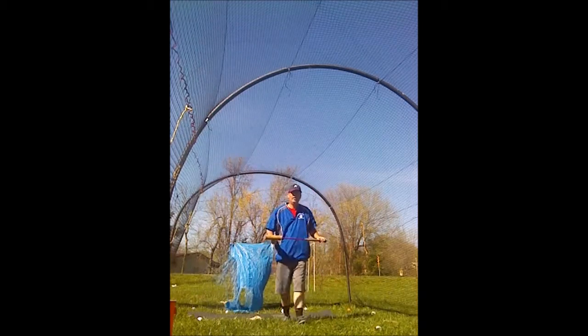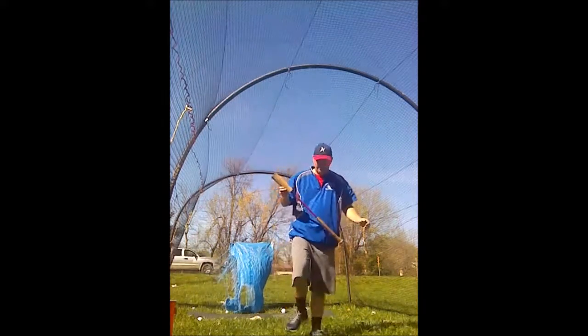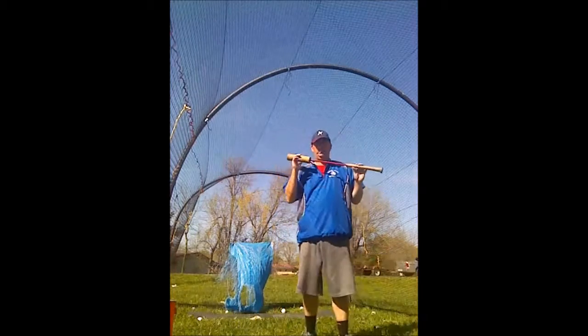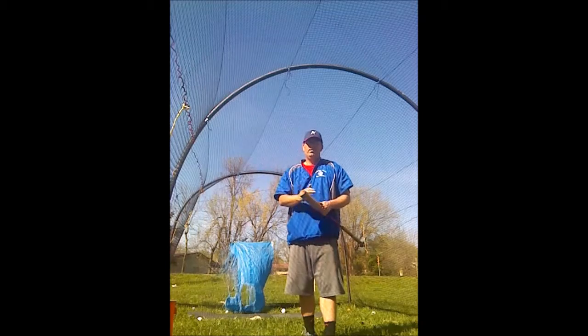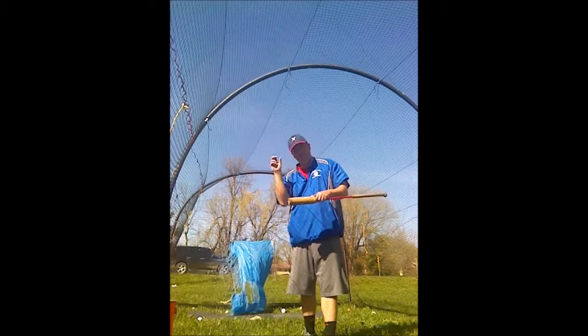Alright, today we have looked at a training bat called the Buster Bat, which greatly increases all your power from the bat speed of your contact.